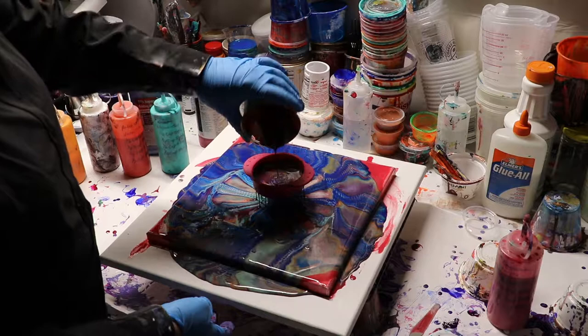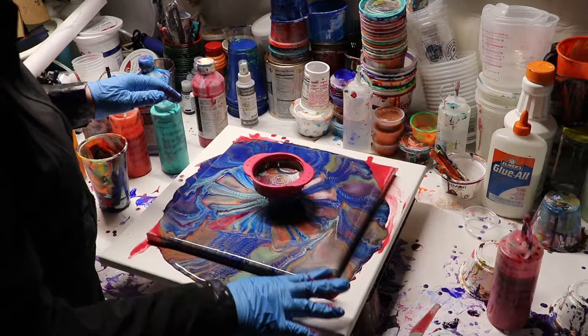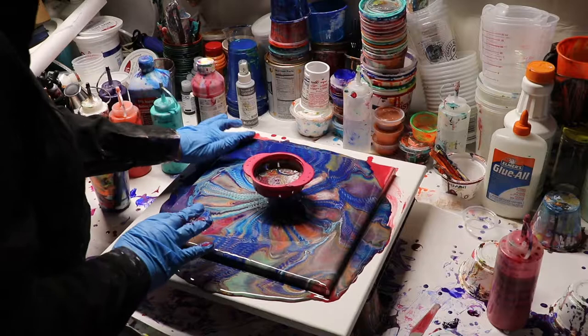Since I have another canvas for the paint to run off on, I'm going to go ahead and use the whole cup.